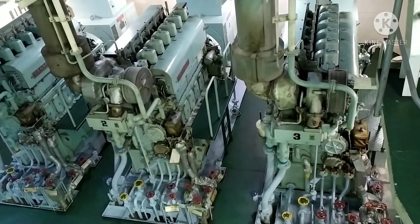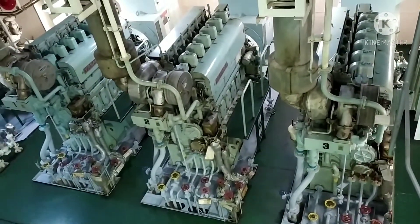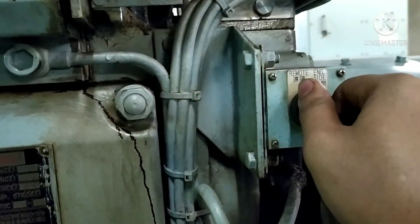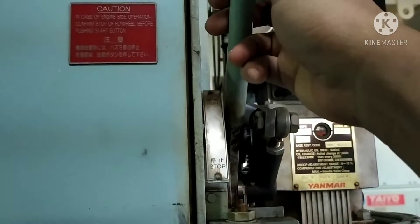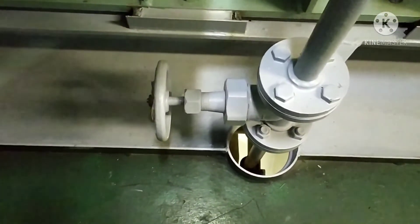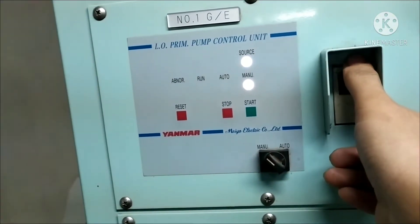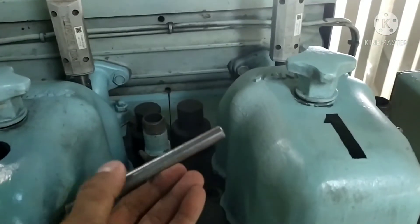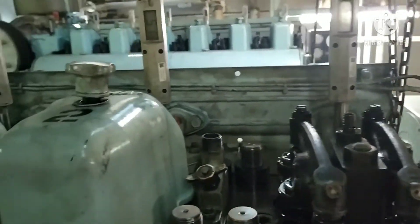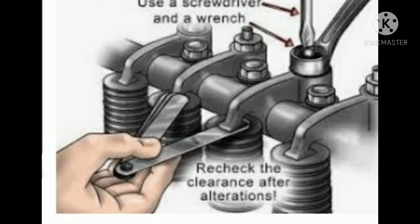If you hear a hammering sound from your diesel engine generator, it means you have excessive valve clearance — stop the engine and check. Before checking the clearance, switch to engine side and pull the lever to the stop position. Remove the cover of the flywheel, close the starting air supply, switch off the LO priming pump, open the indicator valve to release pressure inside the combustion chamber, and remove the cylinder cover. Reminder: the valve yoke and rocker arm clearance for the intake and exhaust valves are different — make sure you use the correct feeler gauge for each valve.